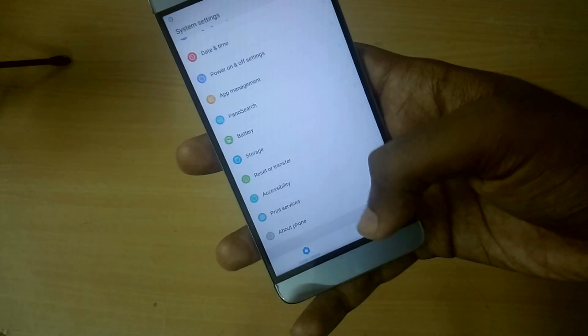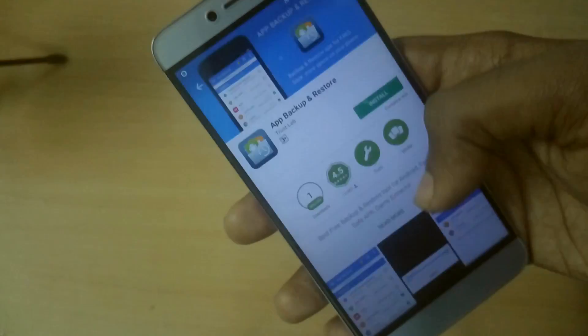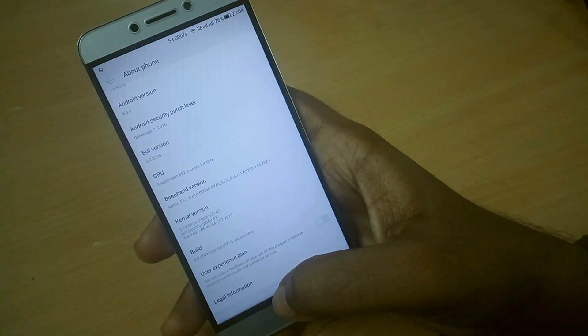We have successfully booted into EUI 23S after installing the Google Apps file. As you can see, the Play Store is working just fine. Now let's look at what has changed.